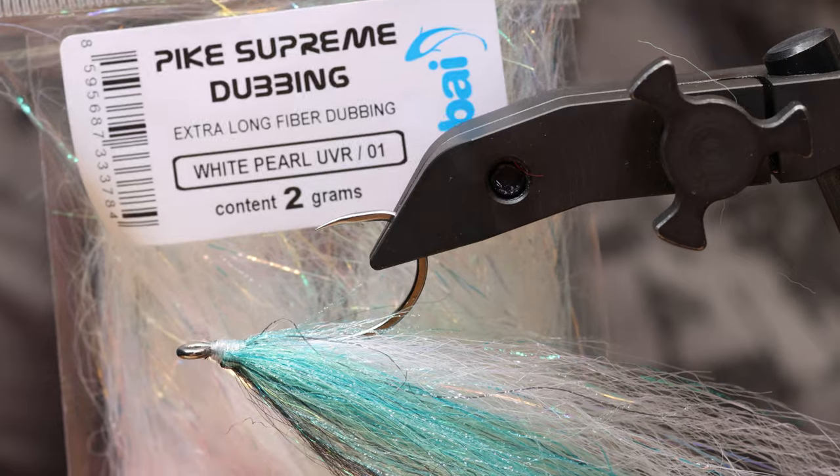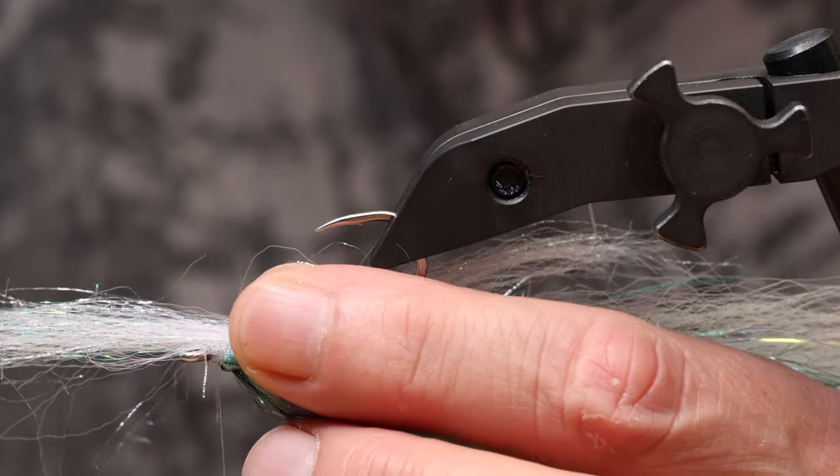For the belly I will use pike dubbing again, in white, with UV fibers mixed in.